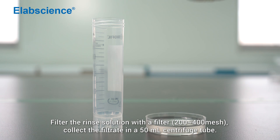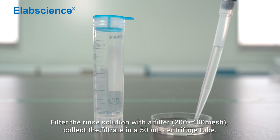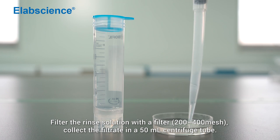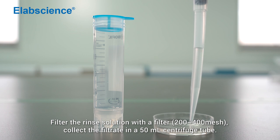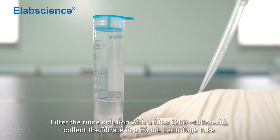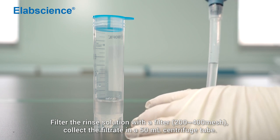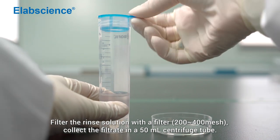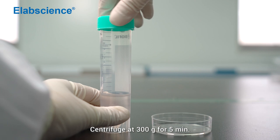Filter the cell suspension with a filter and collect the filtrate in a 50 mL centrifuge tube. Centrifuge at 300 times gravity for 5 minutes.